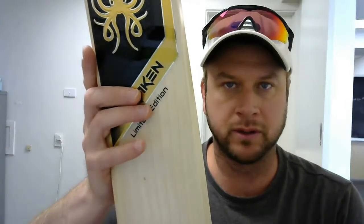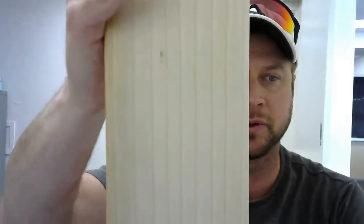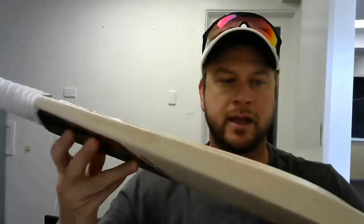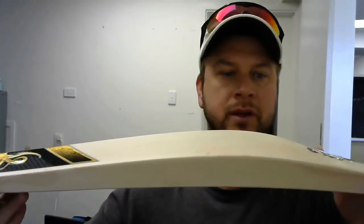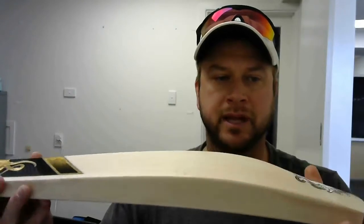This is typically your limited edition bat — it'll have plenty of straight and even grains through it, and a really large profile. So you can see there's a lot of wood in that hitting zone there, and big edges.